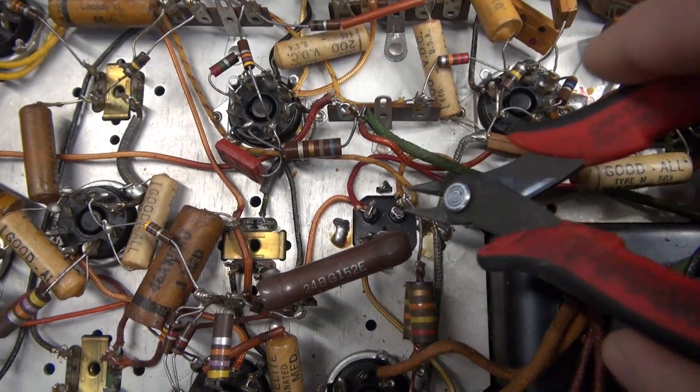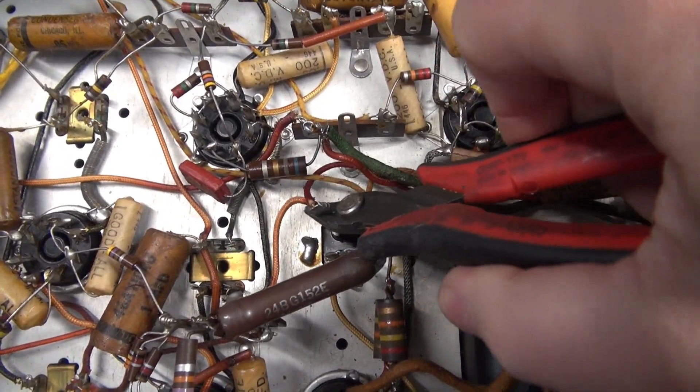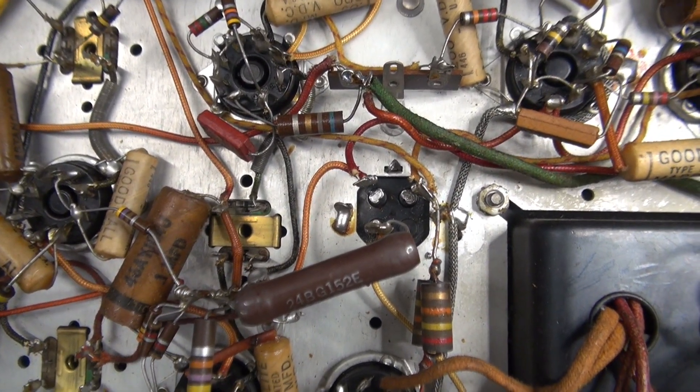To make changing filter caps easier, I always just come in here, cut the terminals off, raise the wires, and leave yourself a roadmap of how it was originally connected.